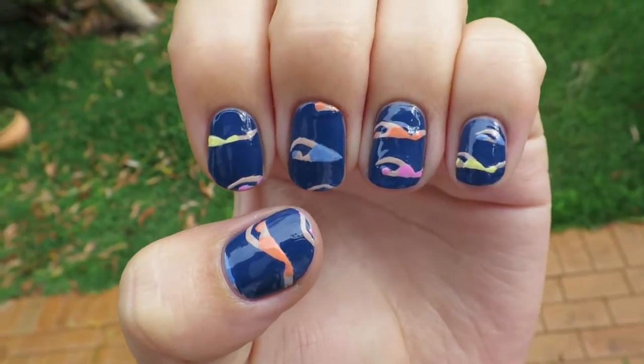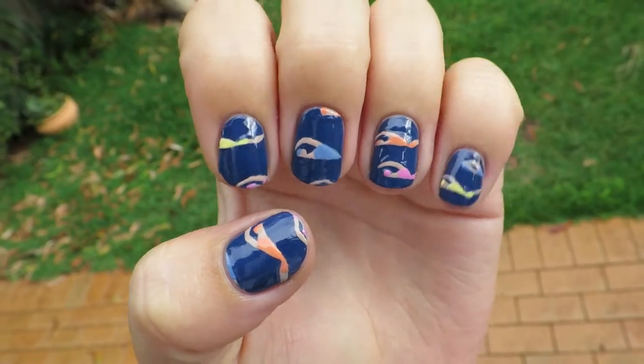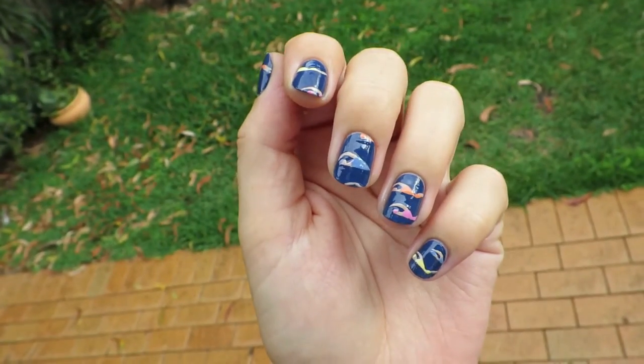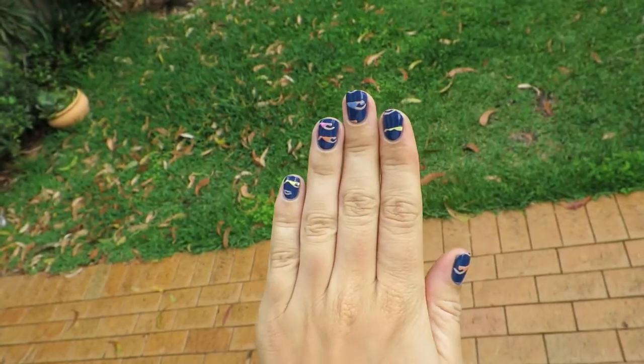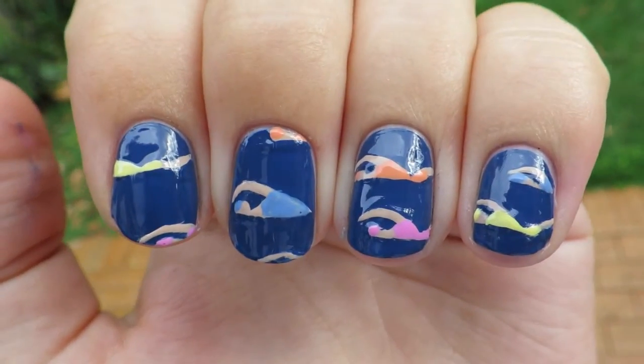Hey guys, today I'm gonna show you how I did these nails. They're like swimmers swimming across my nails. Yeah, here they are and let's get painting.